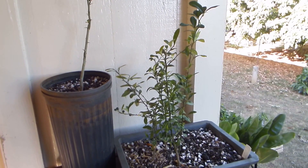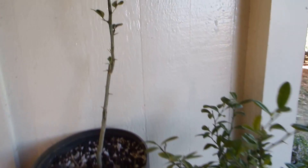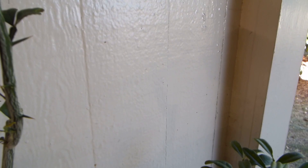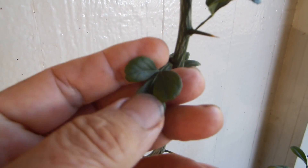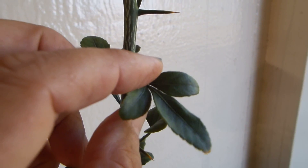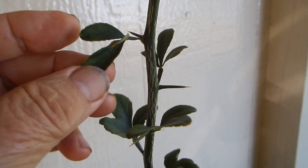First, let me tell you about the rootstock. It's a different genus than citrus or its relative kumquat — it's a third relative. You see each leaf has three leaflets. It's called Ponsirus trifoliata.